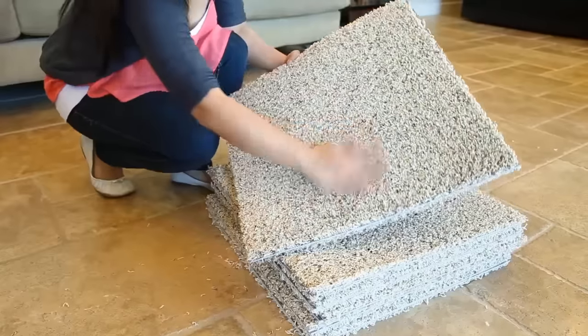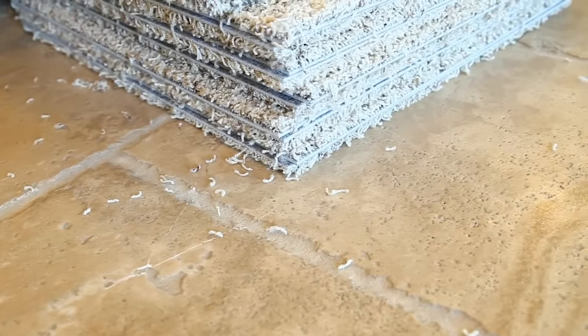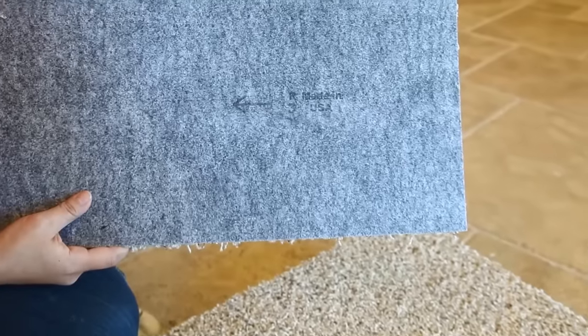Some tiles may have some loose fibers left over from shipping. You want to brush these off and clean up before getting started on the floor. The back of the tiles may have some loose fibers as well, so make sure to get these along with locating the guide arrow.